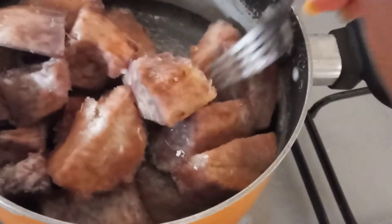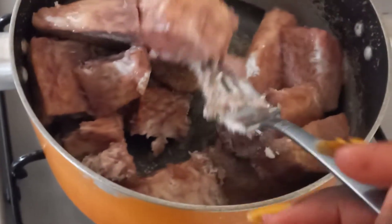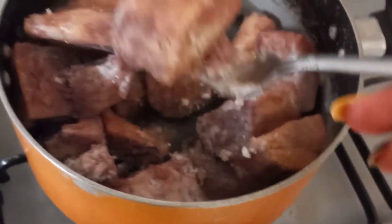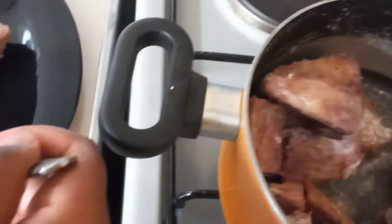Once the arrowroot water has completely gone down, check if your arrowroots are ready and serve. You will know if they're ready by pushing your fork or knife through the arrowroot — if it goes through easily and they're soft, they are ready. You can serve and enjoy with your tea.